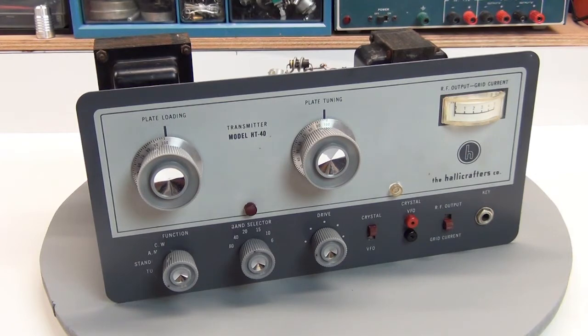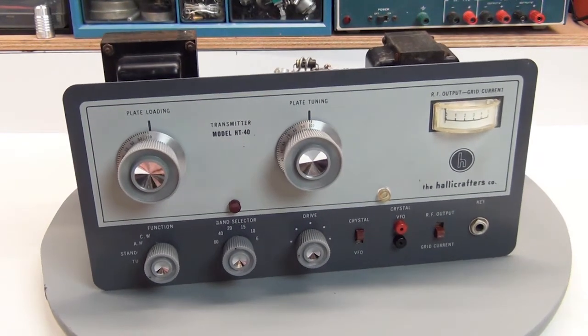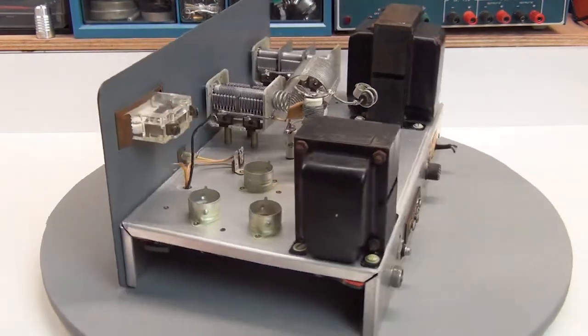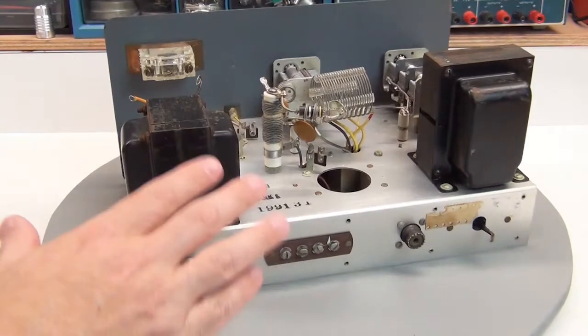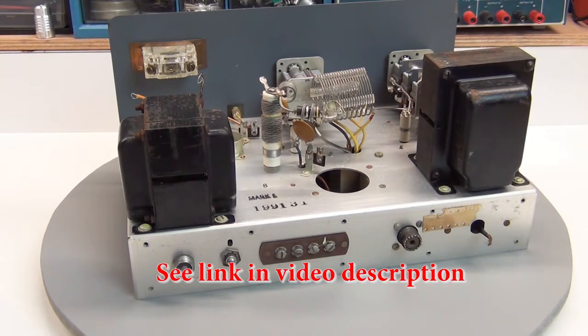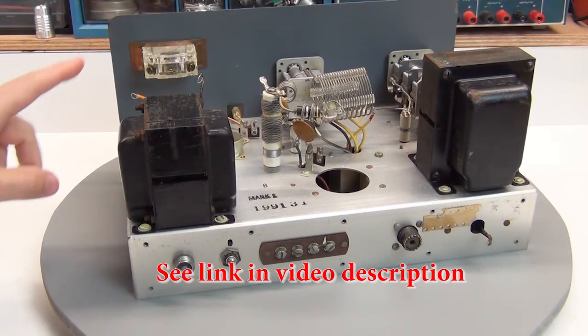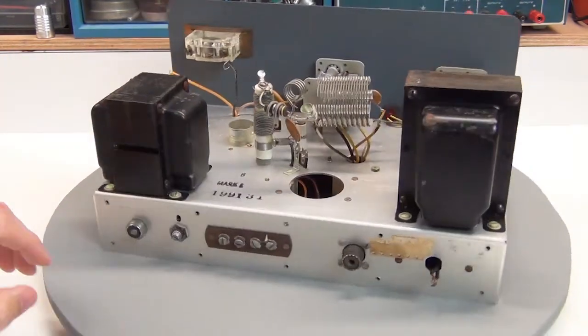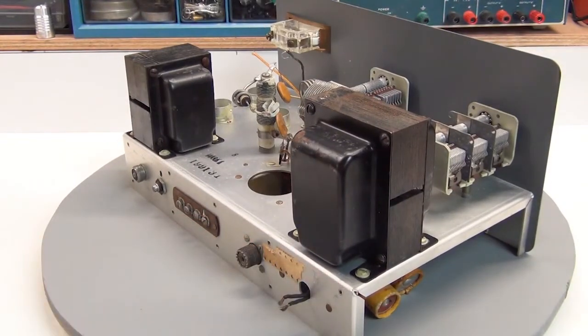Here's the chassis removed from the case. I've already pulled the chassis out a couple of times before because I cleaned it up. When I received this radio, it was pretty filthy on the inside — the usual amount of dust and accumulated grime over the years. There's a procedure online that involves using some heavy-duty detergent and water, being careful not to get water into areas where you don't want it, in particular the meter. So I removed that and cleaned it separately. I had already cut the power cord because it was in really bad shape.